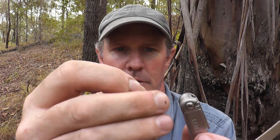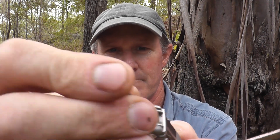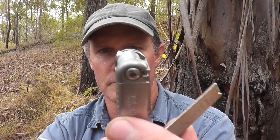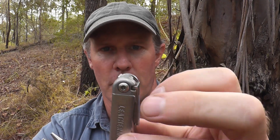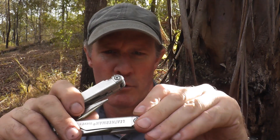The tweezers haven't been modified - they've already got that little bend in them. They just slot in there and you push it home. It locks in there, doesn't interfere or impede the file at all. Once they're in there, they're never coming out - you hardly even know it's there. It's a brilliant little hack for fitting your tweezers.